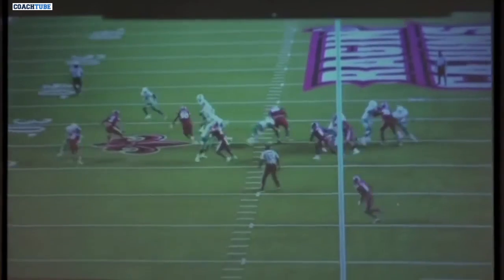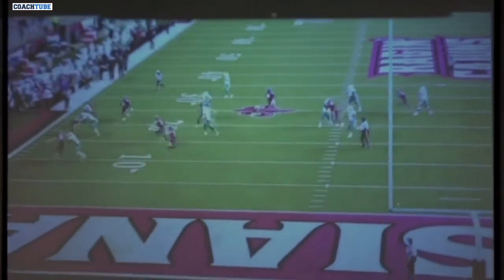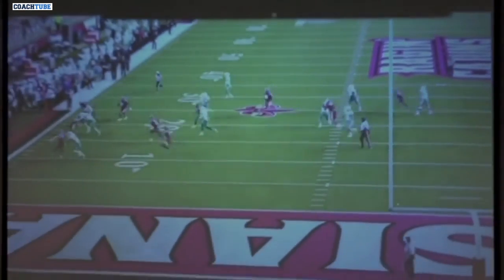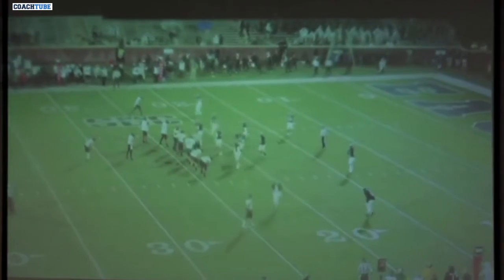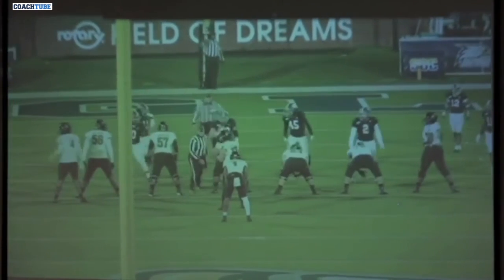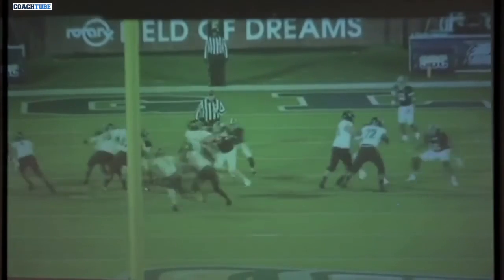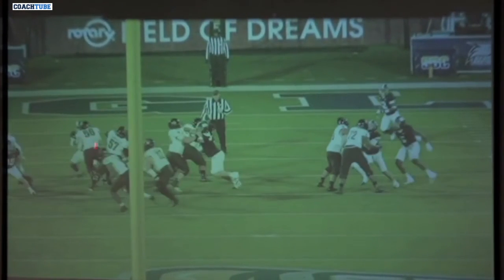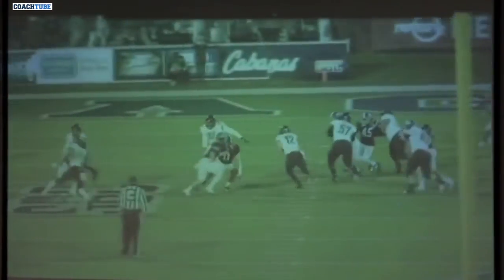Still trying to get a pitch off that end man on the line of scrimmage. As soon as he has that guy outflanked, we want the quarterback to get it out of his hands so he's not taking extra hits. Same call to a tight end surface in the boundary — the X is locked on the corner and the tight end works up to the free safety. You can teach your tight end to peek inside to make sure you've got the second level secured before working up to the safety. On this one, the end man on the line of scrimmage tries to slow-play and shuffle outside, so the quarterback ends up taking off with it.